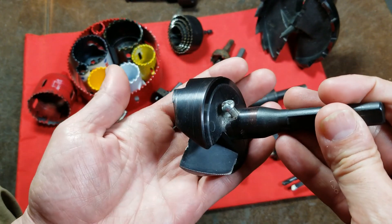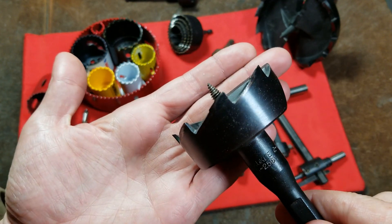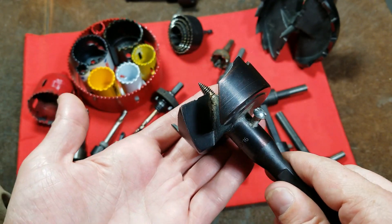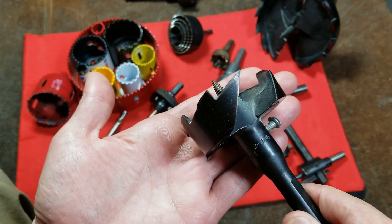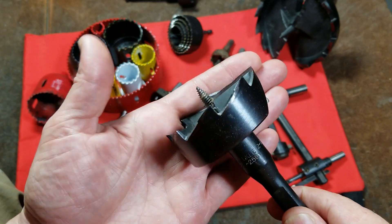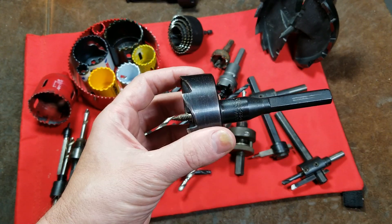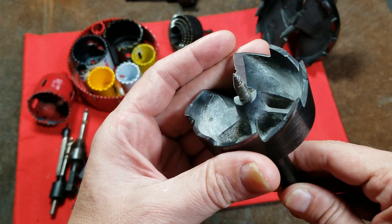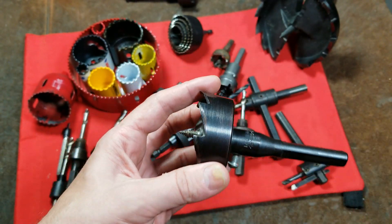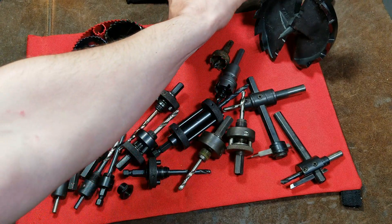People comment that these are plumber's bits, but there's nothing that limits you to using them for plumbing. Anytime you want to make large holes in wood and need to make a lot of them, you're going to be much better off with a self-feed bit. They are quite a bit more expensive and require more powerful tools to drive them, but they last a huge amount of time.